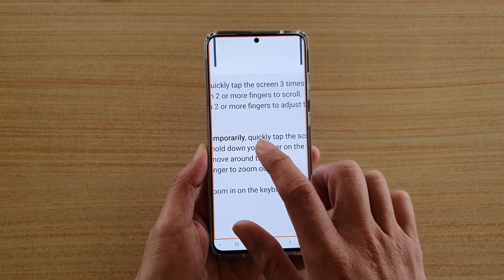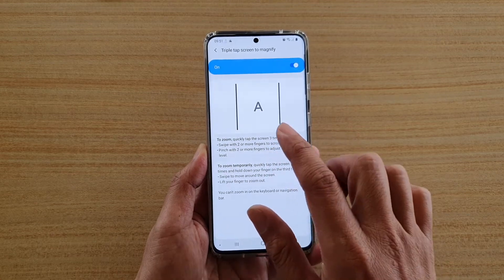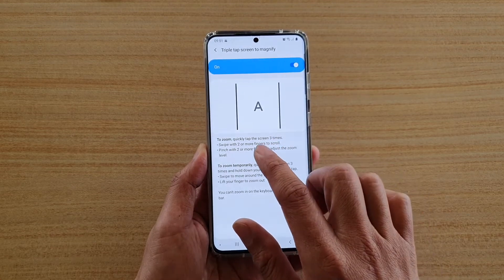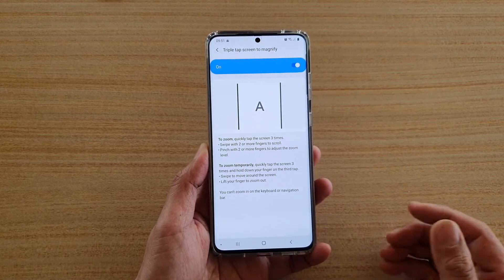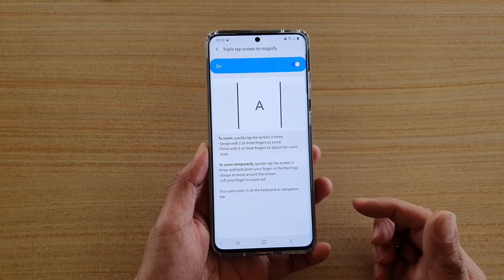You can see it zooms in and zooms out. You can simply tap on it three times to zoom out — one, two, three — that's to zoom out or zoom in.